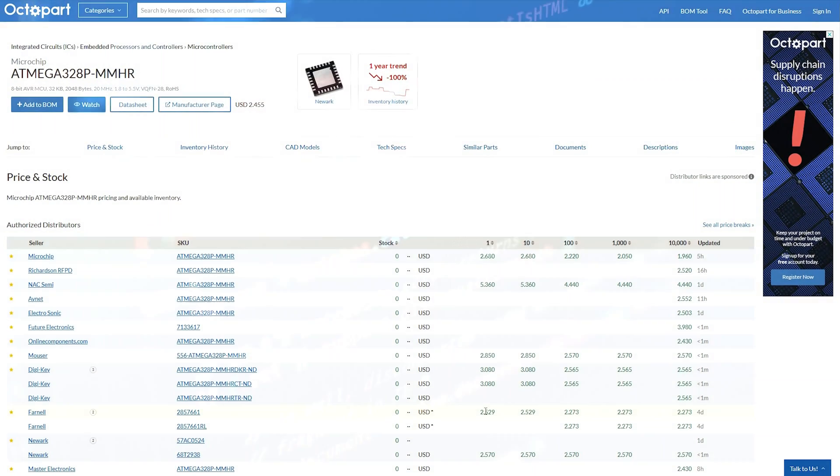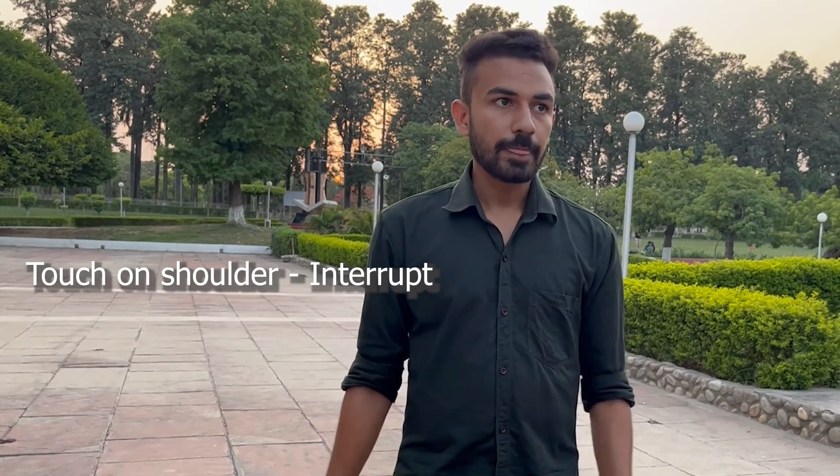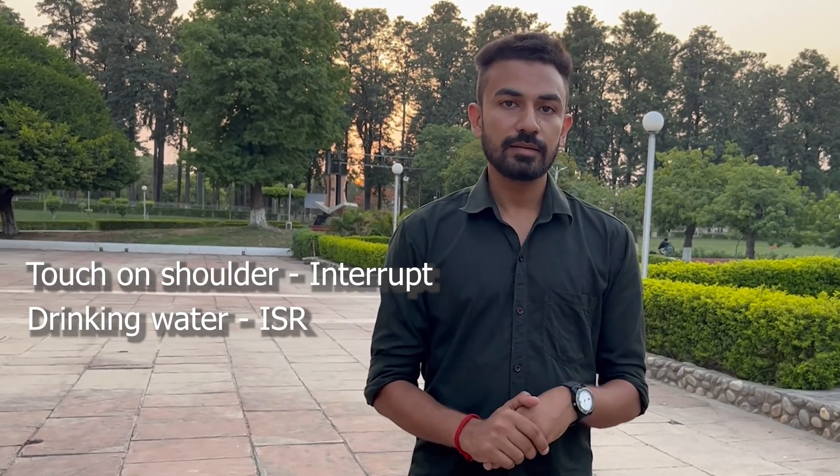Now here comes the solution — using interrupts. Interrupts is not rocket science; it's really simple to understand. For example, if someone comes and touches my shoulder and gives me a glass of water to drink, I stop immediately, take the glass of water, drink it, give it back, and continue my work. This is called an interrupt. The touching on my shoulder acts as the interrupt, and me drinking water is the interrupt service routine, or ISR.